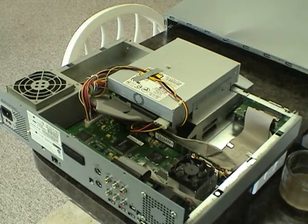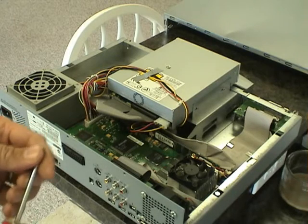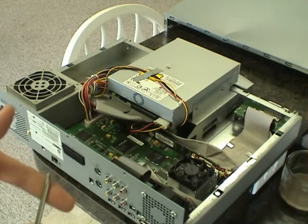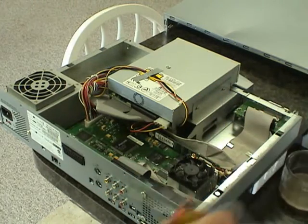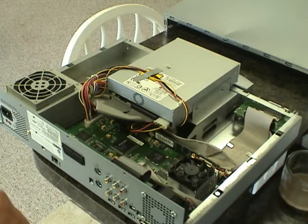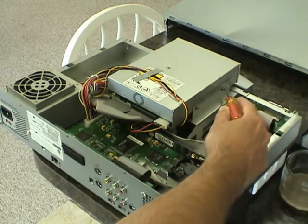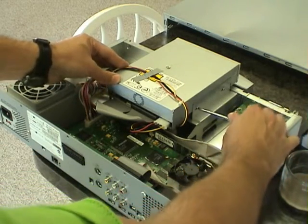Once you've opened up your Casablanca case, the rest is pretty easy for replacing your DVD drive. As you can see, we're working on a Prestige Casablanca. If you're working on a Casablanca Cron, you'll notice there will be a little case on one side, and you'll have to take off a screw and remove that case in order to get to the screws on the DVD drive. With that said, we're going to go ahead and take out the screws on the DVD drive.